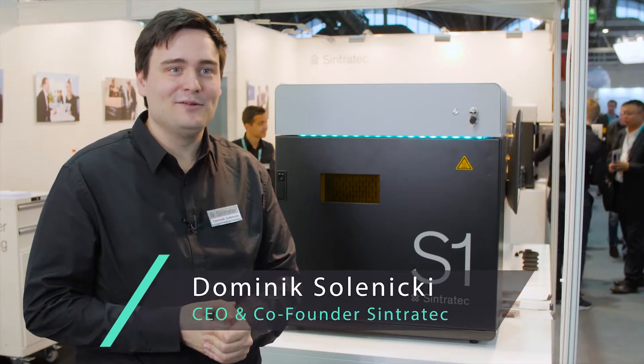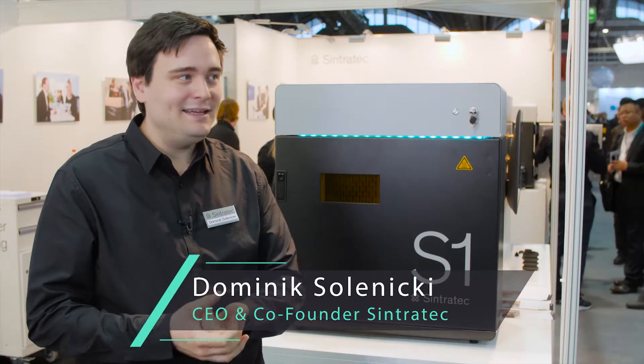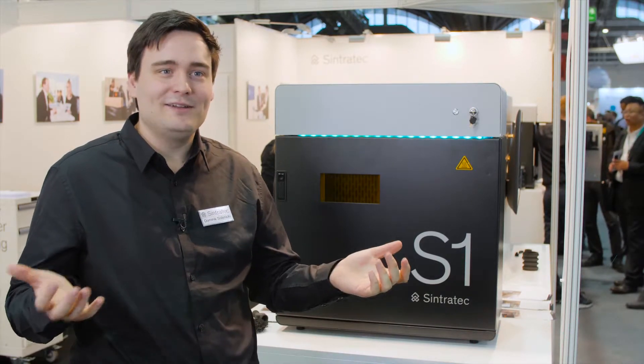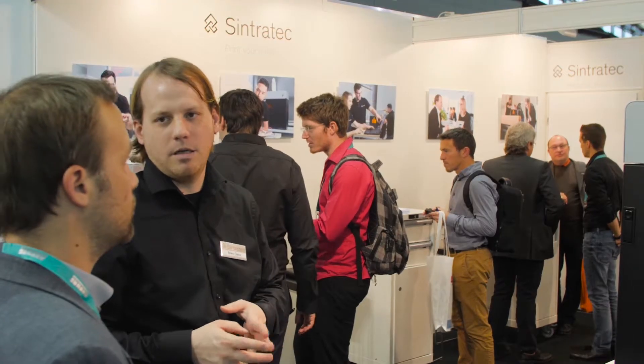I'm very happy to welcome you to our booth at Formnext 2017, the leading industry trade fair. This trade fair has been great so far, with a lot of interesting visitors.